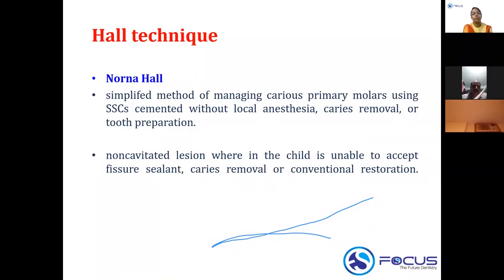A drawback of the Hall technique is that without occlusal preparation, there will be a high point in occlusion. However, advocates of the technique say that through the child's bite, minor supra-eruption, and intrusion of opposing teeth, the child will adapt to the occlusion. So the Hall technique places an SS crown without any caries removal or tooth preparation.